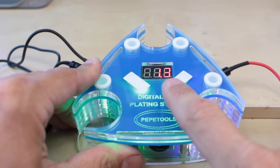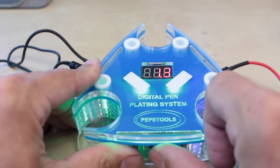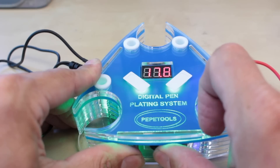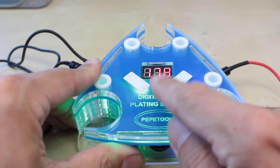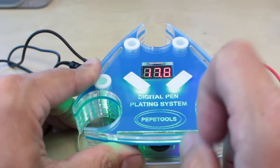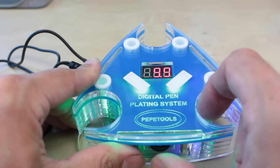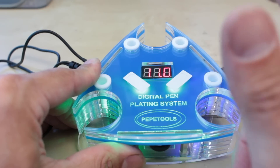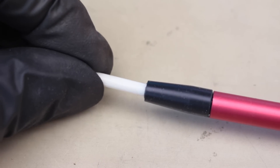If you want to buy additional pens, you can actually plug two in at once, which is really useful. As you can see on the display, rotating the controls lets you go from 1.3 volts up to 17. If you're plating a larger item, turn it up; for very small things like little earring studs, you might want to turn it down a little bit. There's no fixed rule — it's just trial and error.